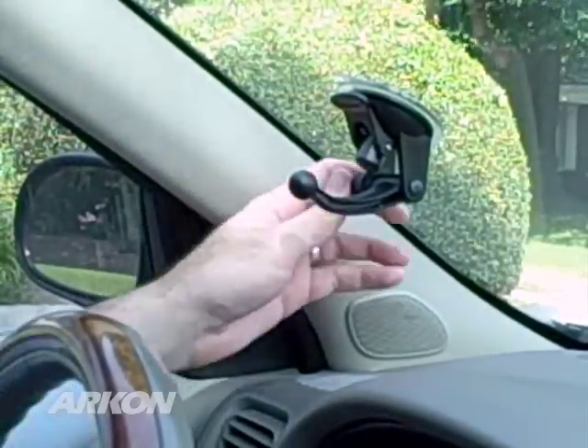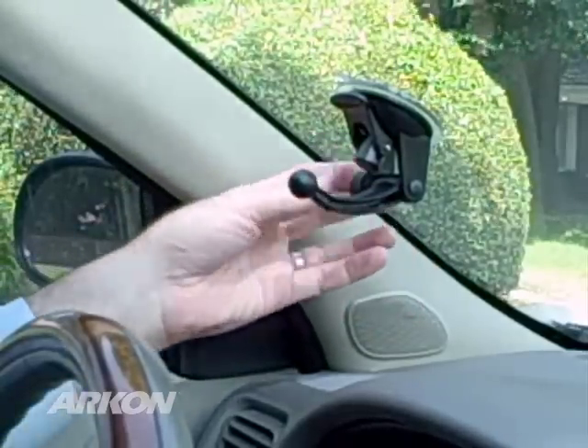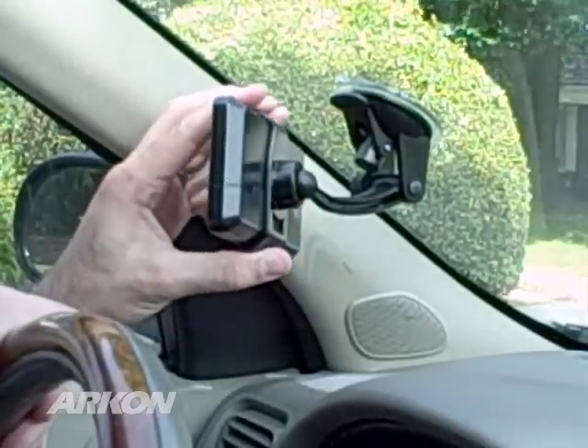It also includes an adjustment knob to aid in the vertical positioning of your GPS, and a 17mm ball head pattern that connects to the swivel ball socket found on all Garmin Nuvi GPS holders and some Garmin Street Pilots.